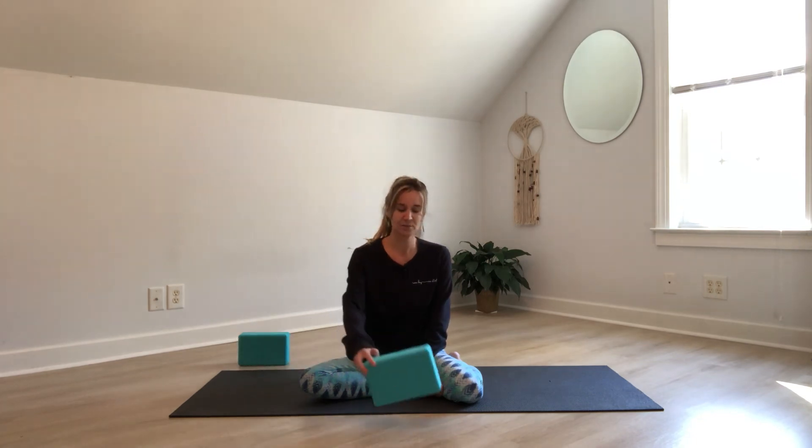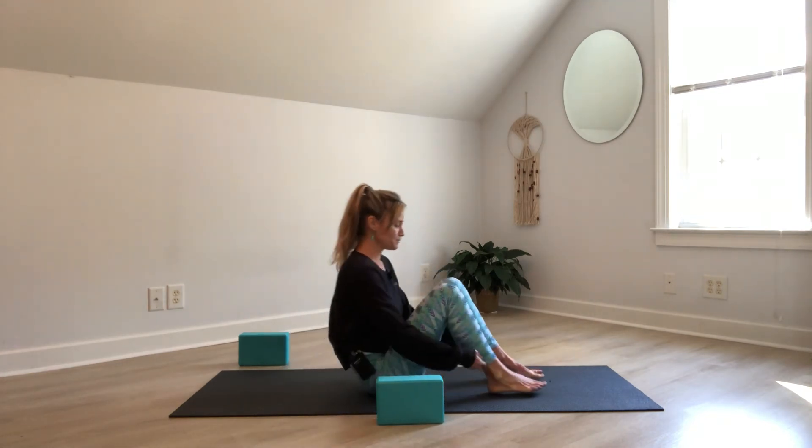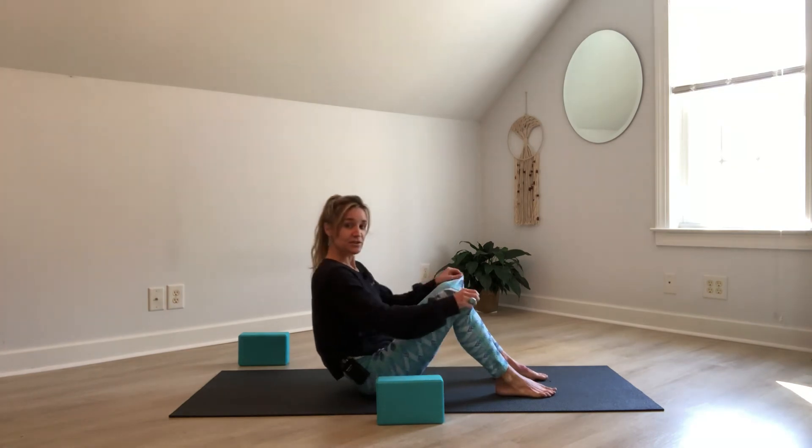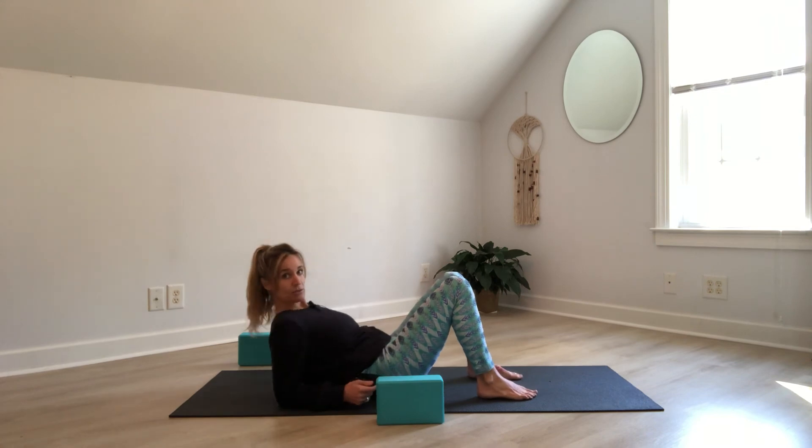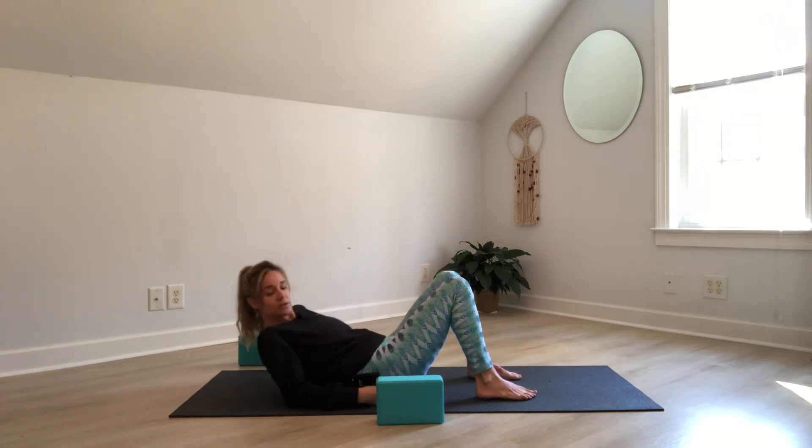Exhale, release your hand from your toes, rotate back to center, release the arm down, take a full round of breath, exhale, let it go. Remove the foot. From here we're going to come onto our backs. We're going to start off with a supported bridge and then with the option to extend the legs so that we can open up the front of the body. I'm going to suggest that you have a block handy and that you bring the block midway onto your mat so that when you lower down, your knees are going to start off bent and your back comes onto the mat.